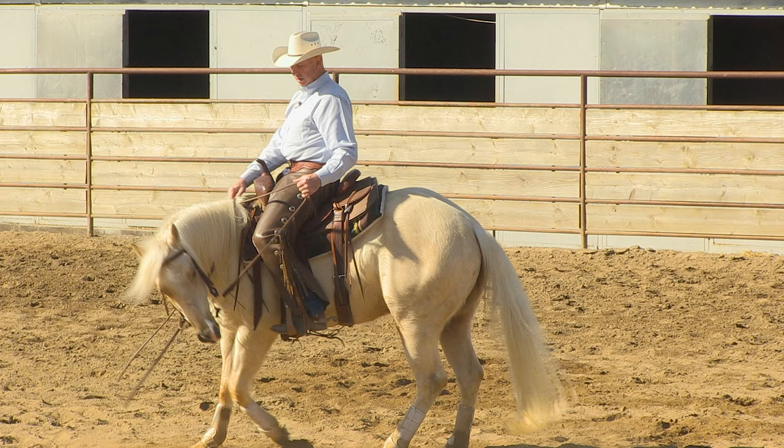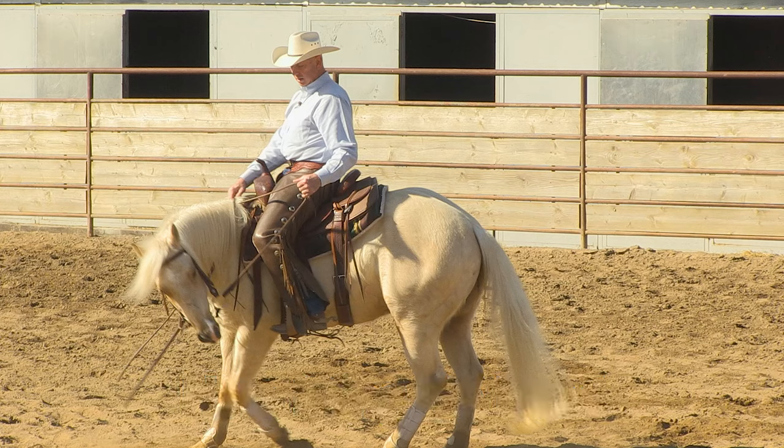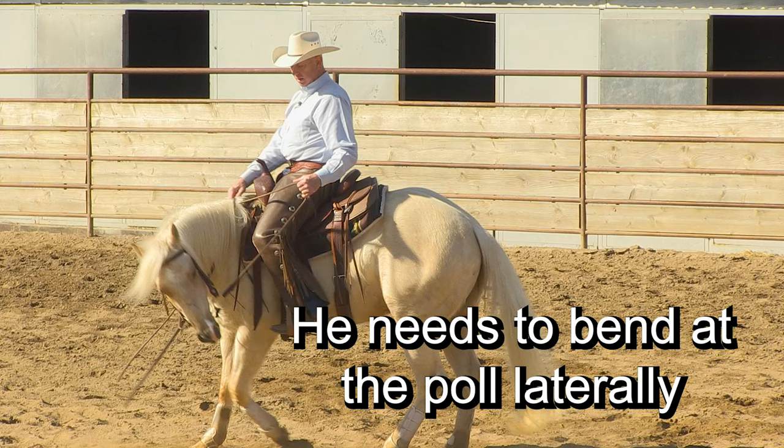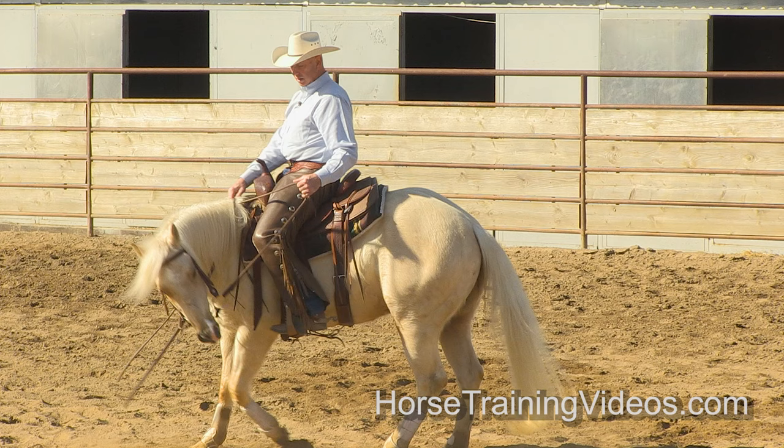Let's stop the video. After I asked this horse to give his head and schooled him a little, I said 'that's better' — and it is better, but it's not right. If you pay attention, he has a head tilt — he's twisting his neck and just giving me the tip of his nose. His forehead is staying where it was. His face should be perpendicular to the ground; he should be bending at the poll and giving me his entire head, not just the tip of his nose.